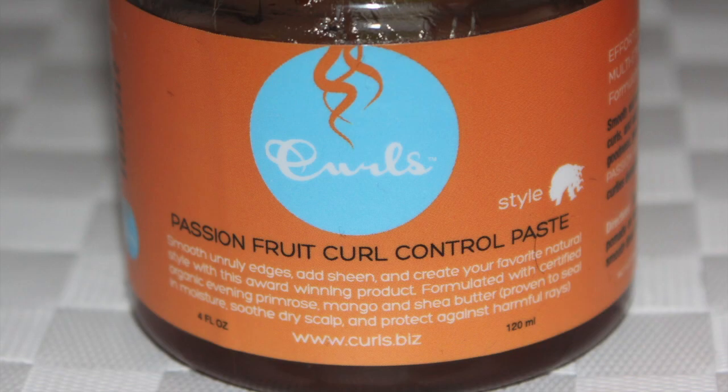Hey guys, so I wanted to do a review on this product which is the Curls Passion Fruit Control Paste. I have done it with a twist out, I've done it in videos where I'm laying down my edges, and I just wanted to come and say what I thought about it officially and encourage you to get it because I absolutely love this product.